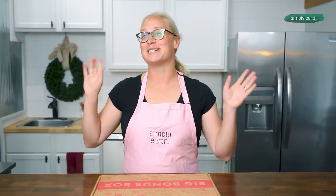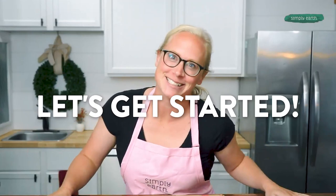Hi, I'm Katie Veldkamp, co-founder of Simply Earth. I'm a certified aromatherapist and I love teaching people how to use essential oils. Turn off your distractions, making is fun. Let's get started.